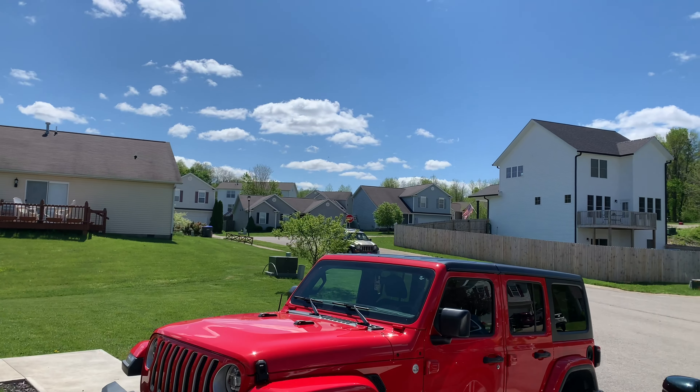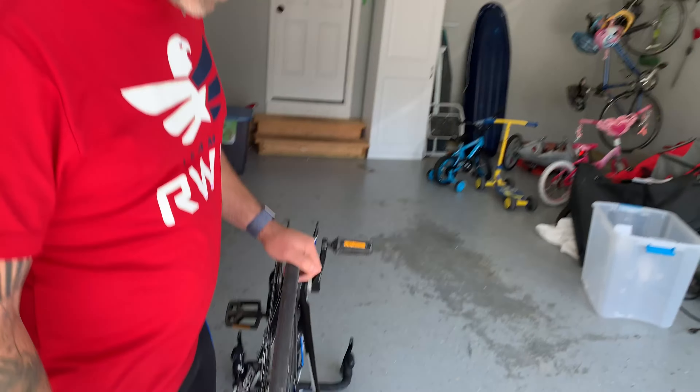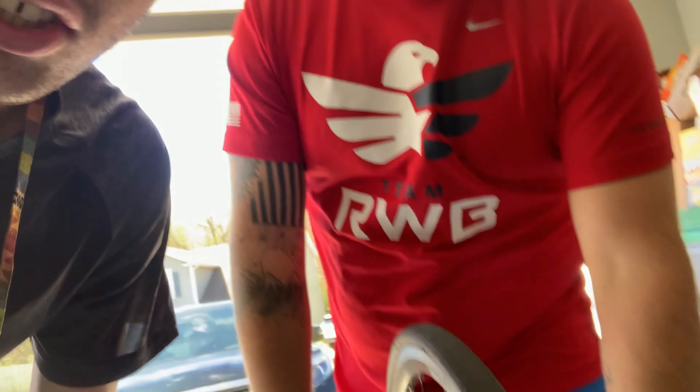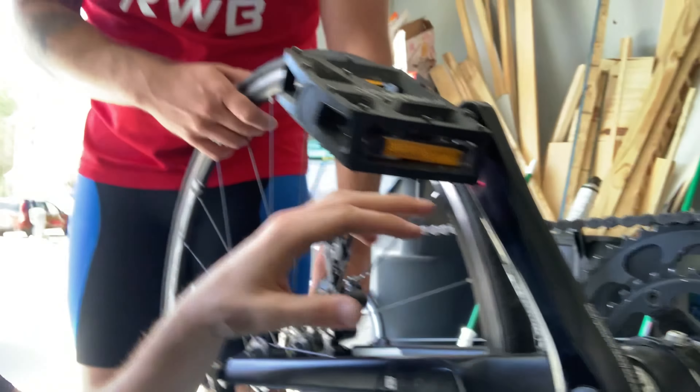It's been a minute — you guys have probably already seen a video on our channel since then. But today, what's the issue? We got a flat tire. What are we gonna do about it? We're gonna change it. Two days ago I did a 44-mile ride in preparation for our Ironman. We're doing an Ironman, but nonetheless I got a flat — so let's see what we do about it.